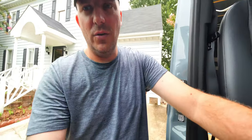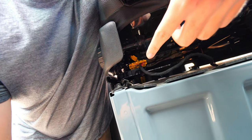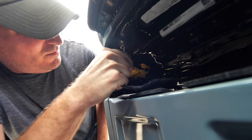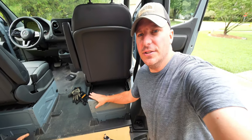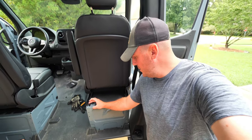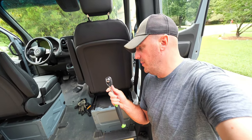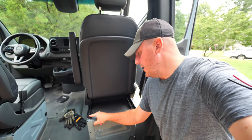Next we're going to disconnect the little wiring harness you'll find underneath the seat, right about here. That was easy enough. Next we're going to be taking out the screws that are in the base of the seat. They are E20 Torx, or you can use a multi-purpose three-eighths bit to get all four of these loose.